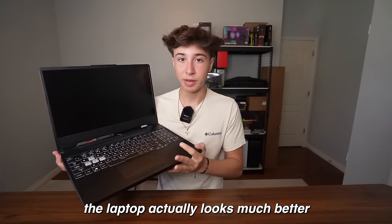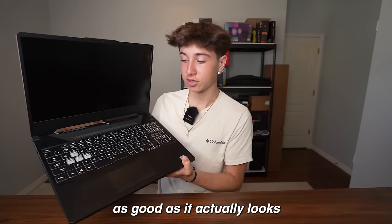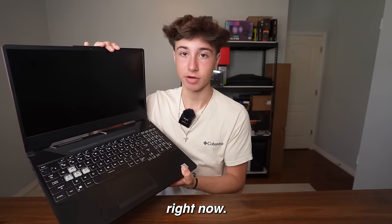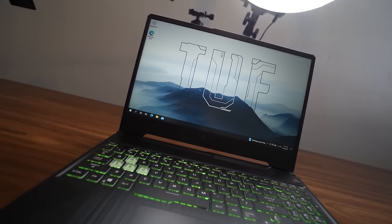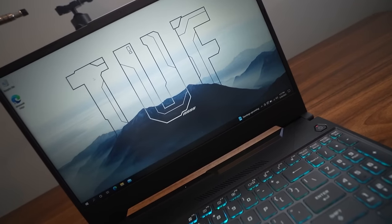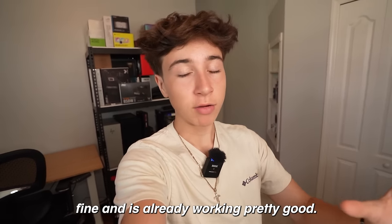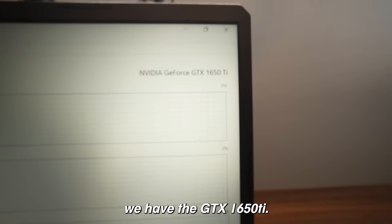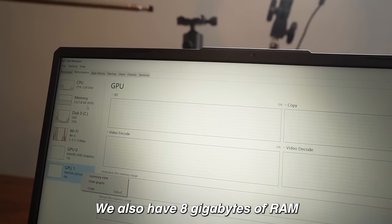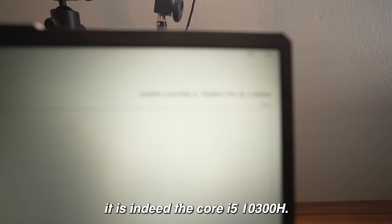Looks-wise the laptop actually looks much better than it did in the picture, and hopefully it performs as good as it looks because it really is in good condition. I just turned on the laptop and everything looks perfectly fine and is already working pretty good. For the GPU we have the GTX 1650 Ti, 8GB of RAM, and for the CPU it is indeed the Core i5-10300H.